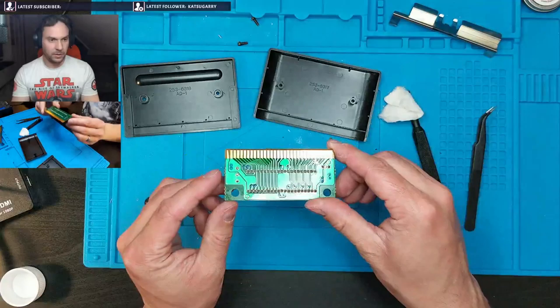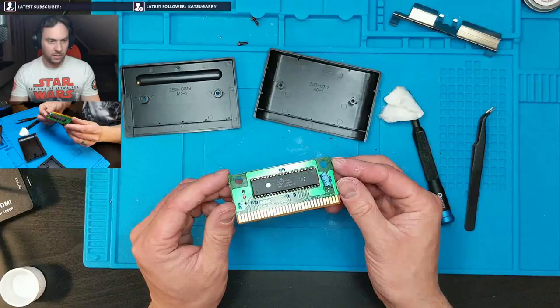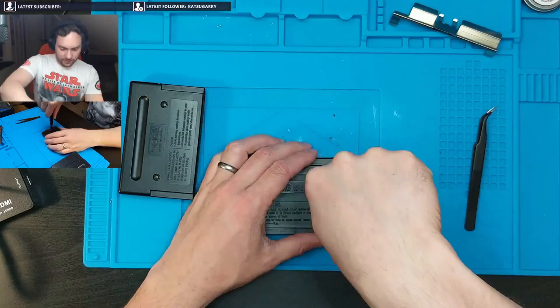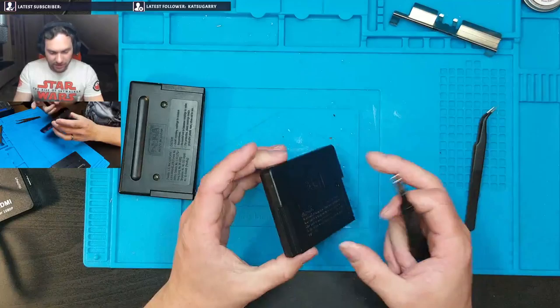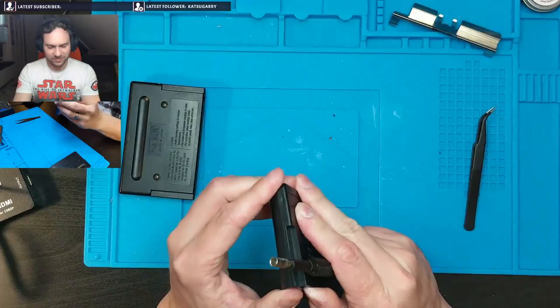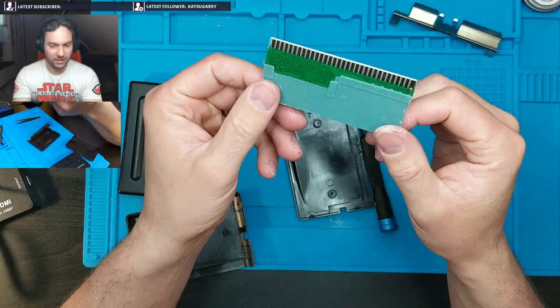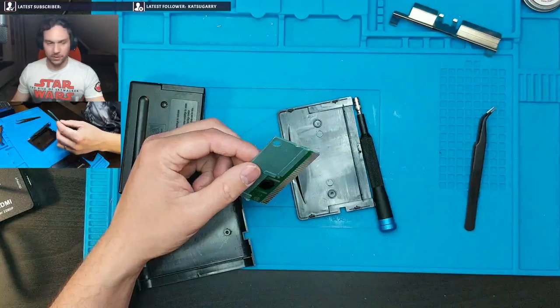So there we go, good as new — spotless. The reproduction board — as you can see, that is definitely not gold. I'm going to guess that is nickel. I'm going to switch over to the close-up camera.